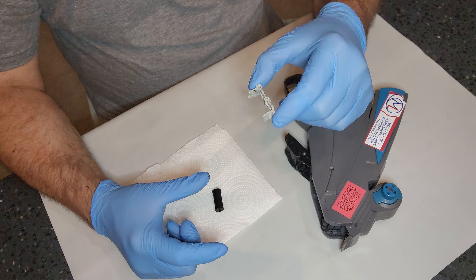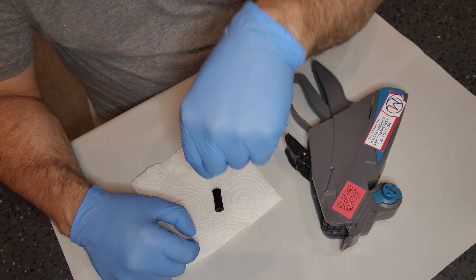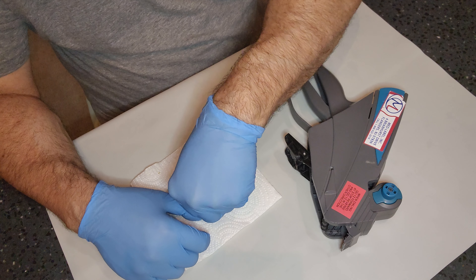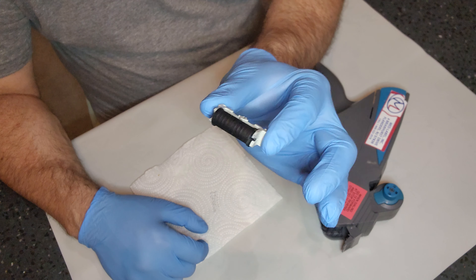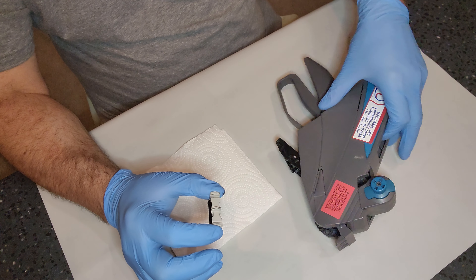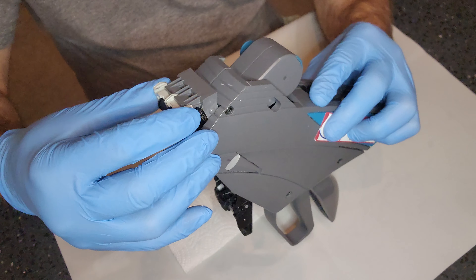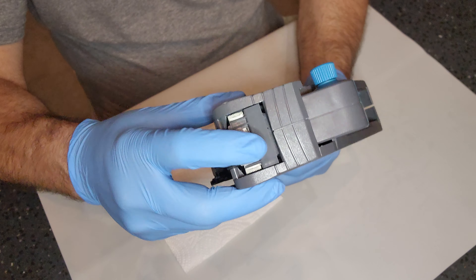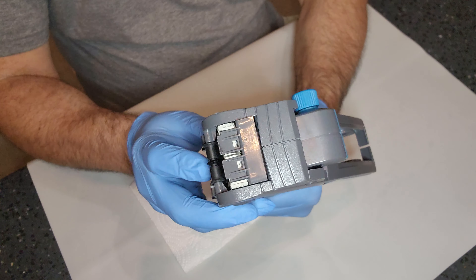The new ink roll comes in a little cassette. You see those little teeth on there — very simple. Just take the housing and put it right over the brand new ink roll and push down on it until it locks in place. You'll hear that little click — that locks your ink roll right back in. Then transfer it to your hand and slide it right back into the groove.